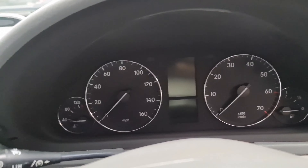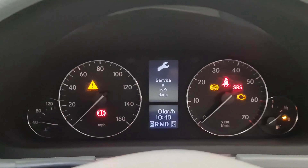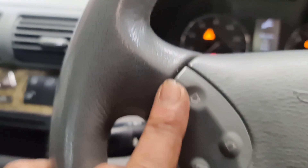Now to do it, let me switch the ignition on. As you can see right there, you've got nine days left for service A reset. Now it is a simple procedure.